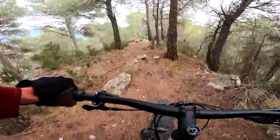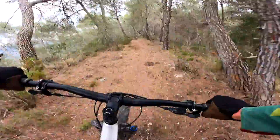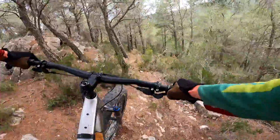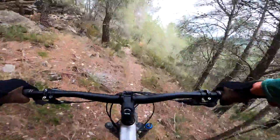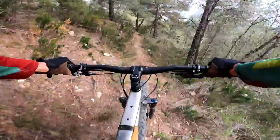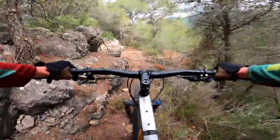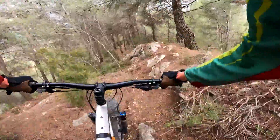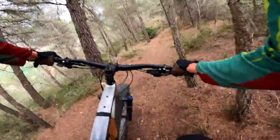We are on the ridge again. Now it's getting tight around these trees. And down again. Here a new section — it's really tight. So far, so good.